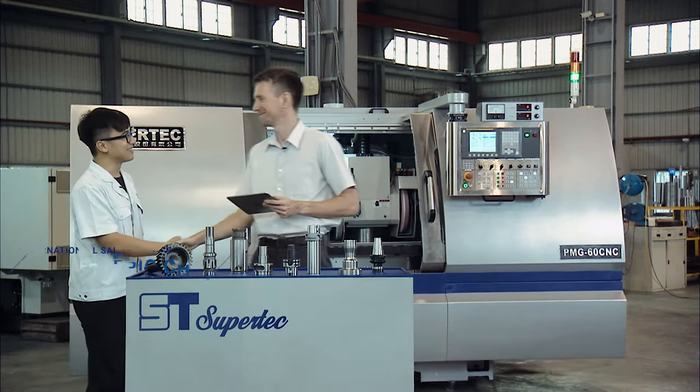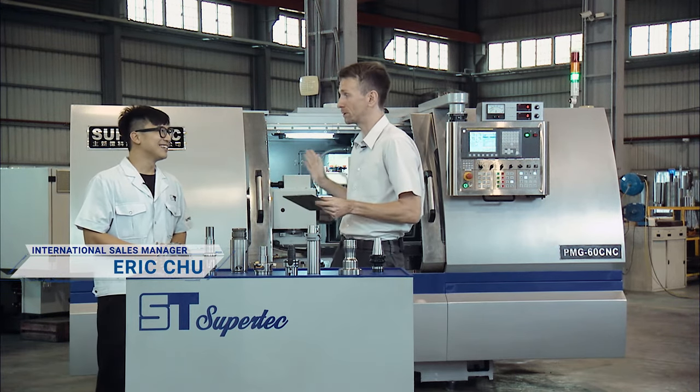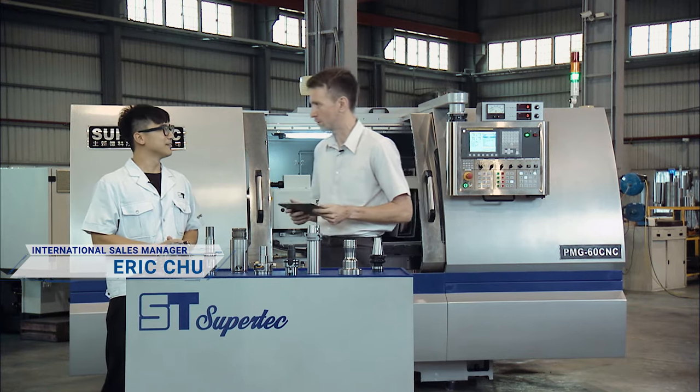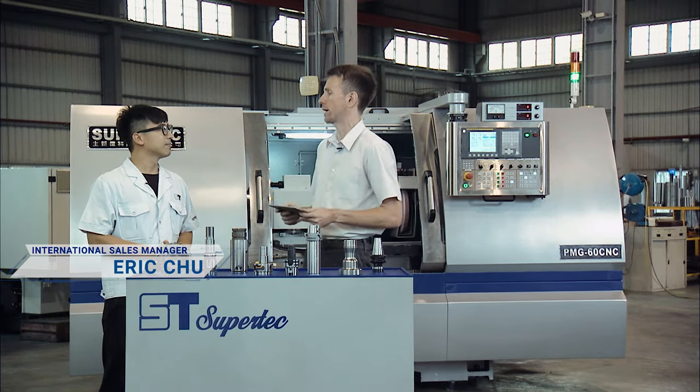How are you doing? I'm doing fantastic. I'm doing great and I'm looking forward to learning more about the PMG Series. But before we talk about the PMG Series, tell us a little bit more about Supertech in general and about your product range.